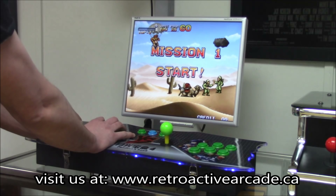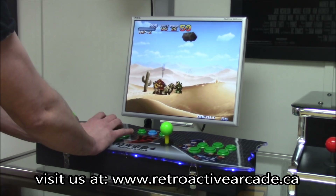You can check out any of our game lists, or the game list for this unit, on our website via the link provided.